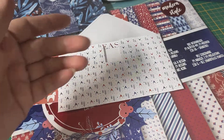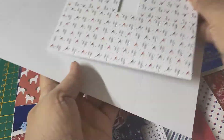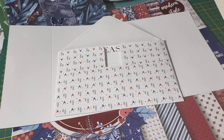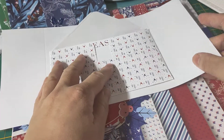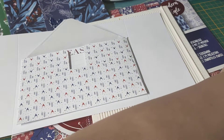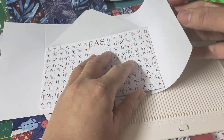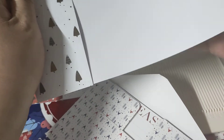I grabbed one - so this is the horizontal one - and I was looking like, hey, I need to fit like this. So I grabbed a scoring board, a small one like this. I tried to put the envelope in the center and then with a scoring tool - there it is - I scored it left and right, as you can see.